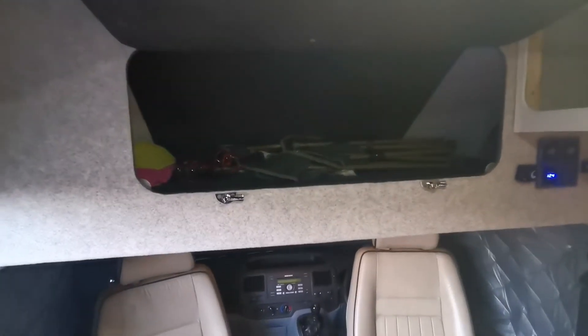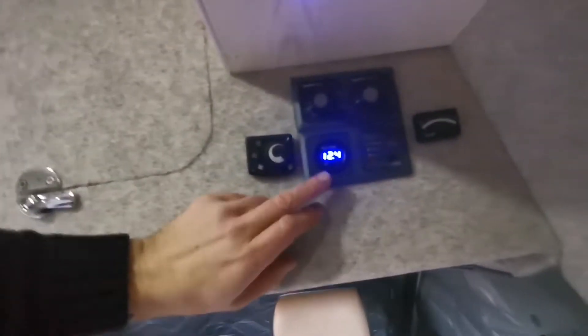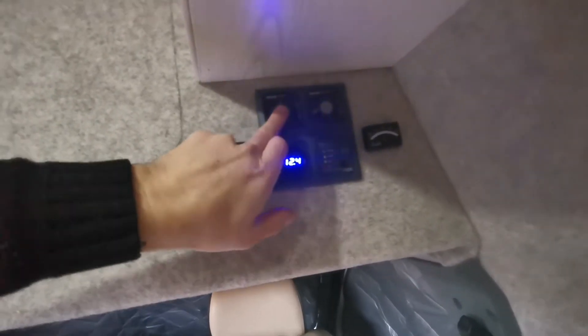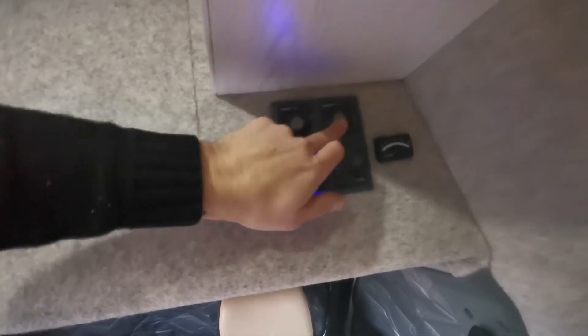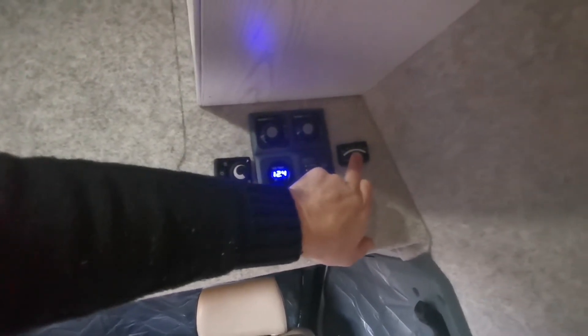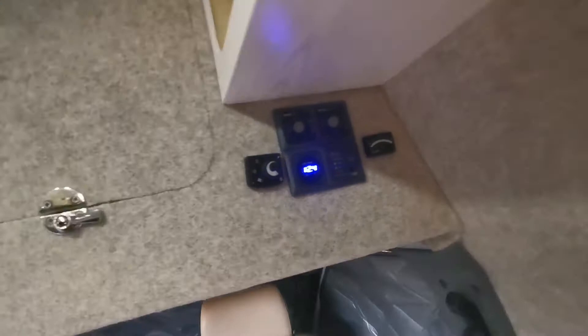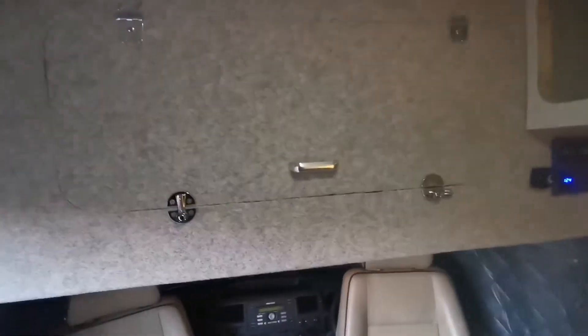There's loads of space in there — a suitcase, if not two, in there. This is the control center: it tells you how much voltage you've got in your battery and your water. The boiler — it's empty at the minute — you can run it on gas or 240-volt electric. There's a gas test there, still loads of gas. And then a heating dial for the air heating, which just heats the van.